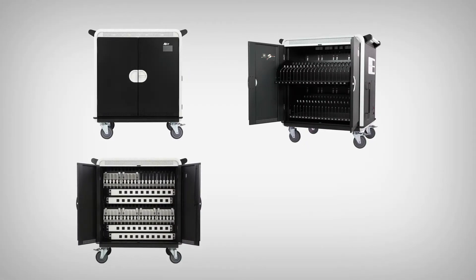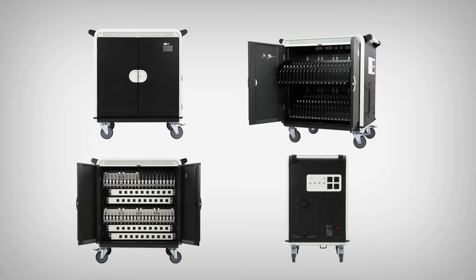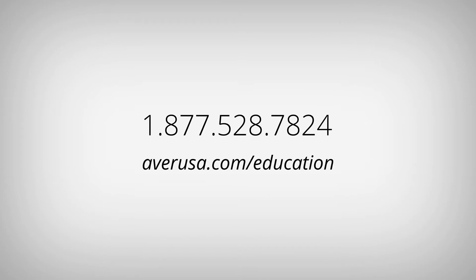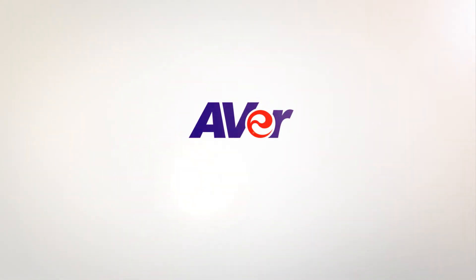This concludes our guided tour video on the AverCharge S40i. If you encounter any difficulties during your setup, please feel free to contact Aver's technical support team at 1-877-528-7824 or visit us online at AverUSA.com/education. Thank you for watching and choosing Aver!